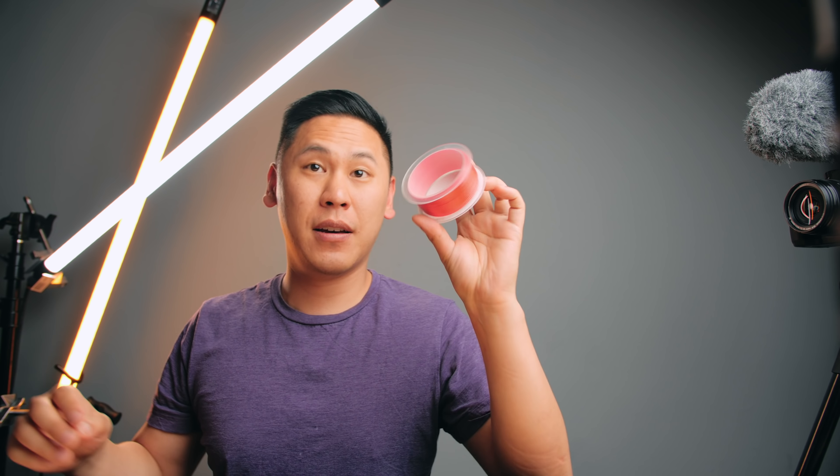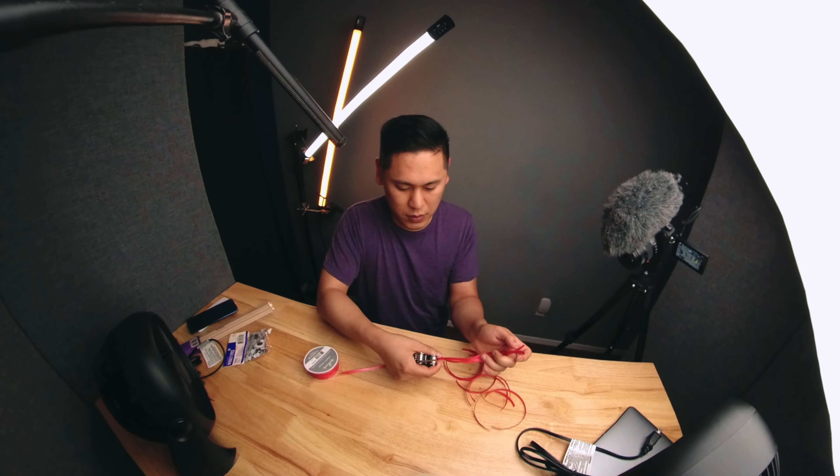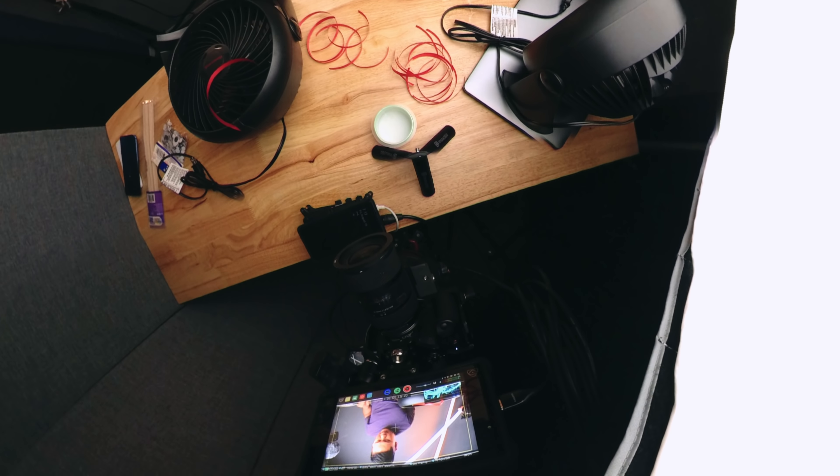We're going to need both of these fans here. Now we need the ribbon. By the way, do you like these new lights? I dig them. What I'm going to do is cut these into tiny little pieces. The purpose of cutting these ribbons up and tying them onto the fan itself is so you can actually see the wind blowing. I'm just going to gaff tape this onto the fan. It should be a bit faster than tying it on.